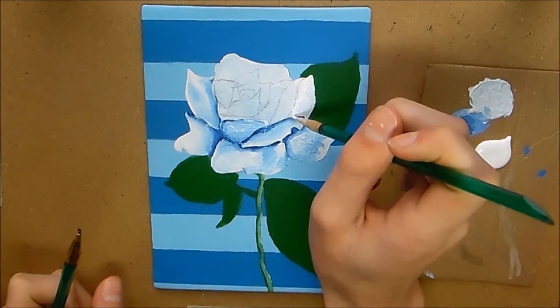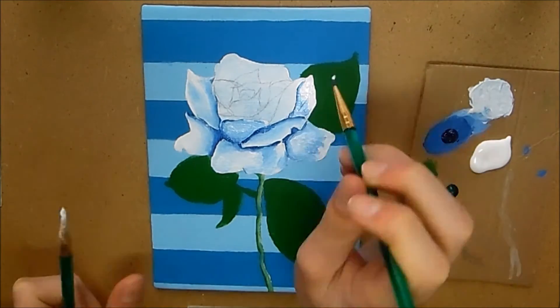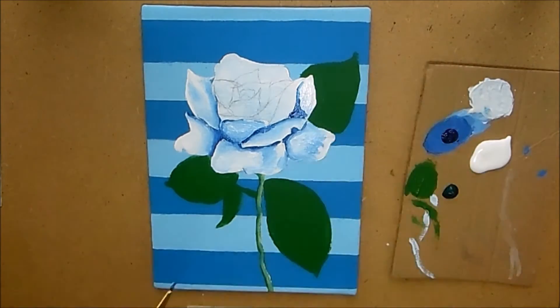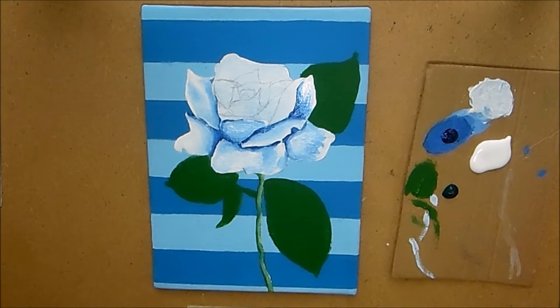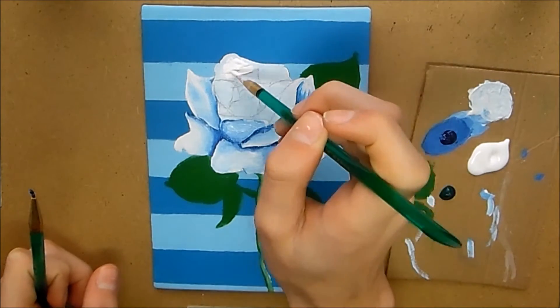Contrast basically means having your whitest areas and your darkest areas, and that really gives a sense of realism in your piece. It makes everything look a lot more finished and polished, and it doesn't look so washed out. Those are my tips for doing the petals.